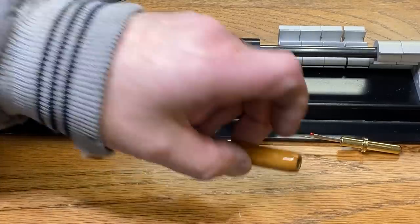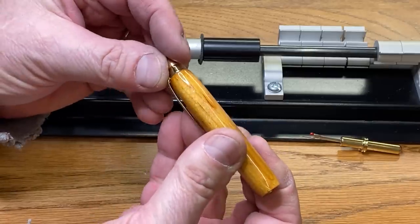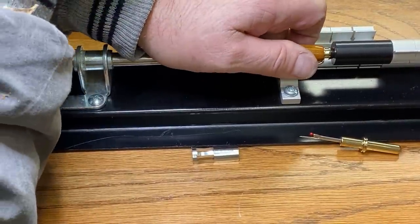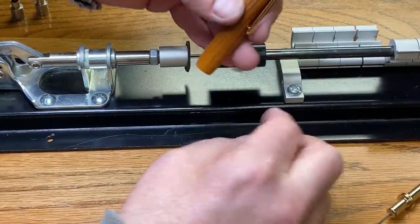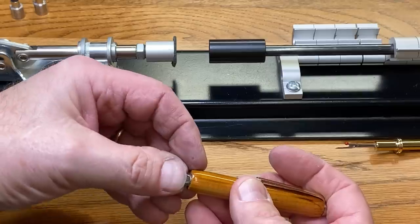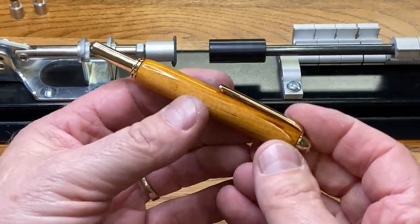Assembling the seam ripper is rather straightforward. We take the cap, insert it into the clip, and put that on the back of our blank — make sure everything is aligned nicely. We take the spring, roll it up, put it into the end of the blank, and push it all the way in. Now we're going to insert our ripper.